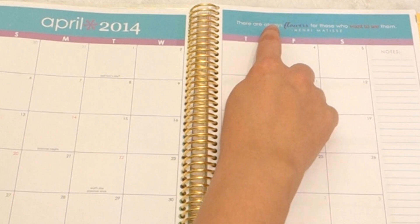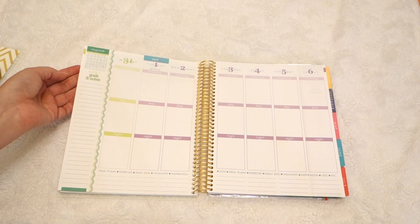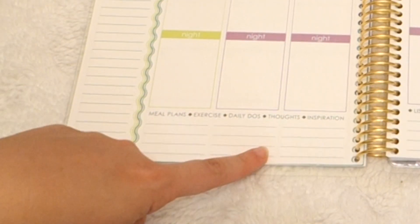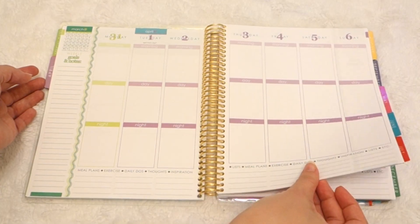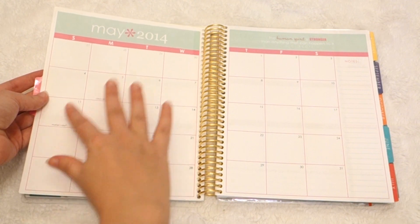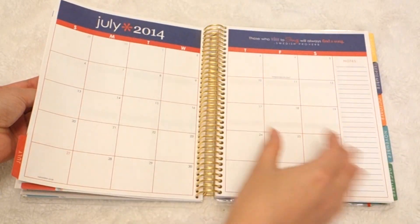You've got your monthly overview, more quotes up top and places for notes, and the boxes are just big enough to fit in a bunch. Then you can go into your weekly — it's got the last month's calendar for reference. You've got space for your weekly goals and notes section. There's space down here to do whatever you want — they suggest meal plans, exercise, daily to-do's, thoughts, inspiration, lists, et cetera. You can just skip ahead and it's like that for every month. All the colors are just wonderful and fun.